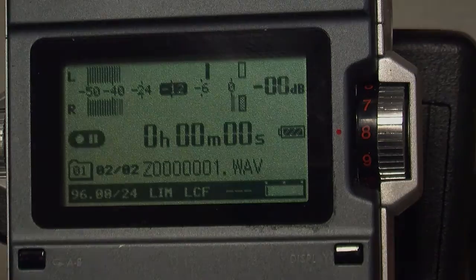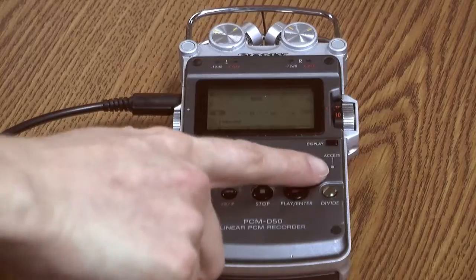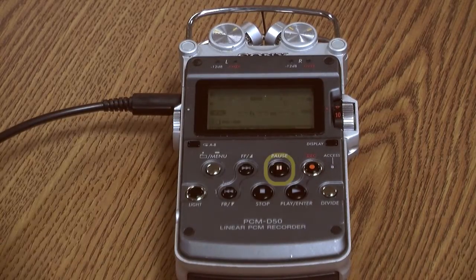Let's test the sound level. First, press the Record button. A yellow light will begin to flash on the Pause button. That means the recorder is in standby mode, ready to start recording.